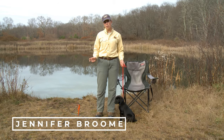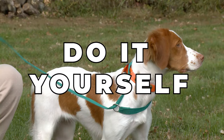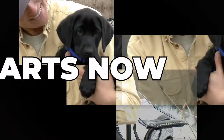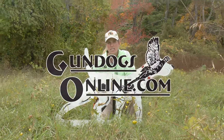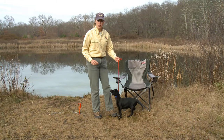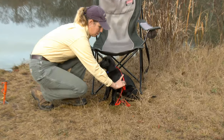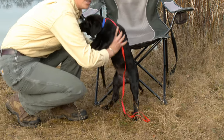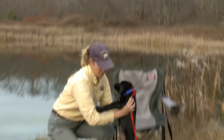Let's talk about a safe and proper way to pick your puppy up. This is how I unfortunately see most people pick puppies up — almost like a baby. They reach underneath and they lift them up like this. I'm really not fond of that method, and I'll tell you why.